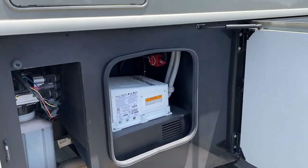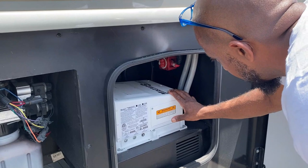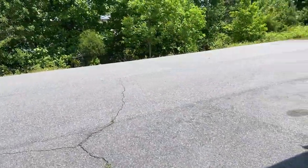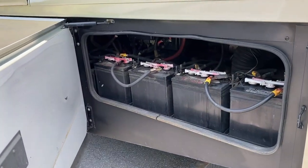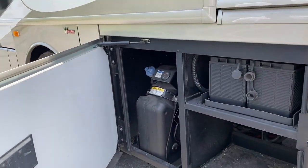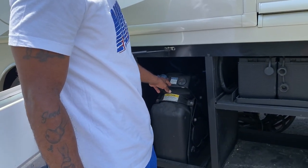In this bin here we have our hydraulic fluid for the jacks. In this bin we have a Magnum inverter that's off right now because the coach isn't being powered. On the driver's side of the coach we have the batteries in this storage bin — this operates everything inside the coach. In this next bin we have another set of batteries as well as the diesel fuel tank.